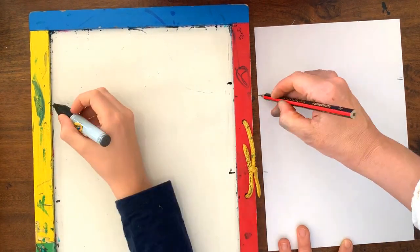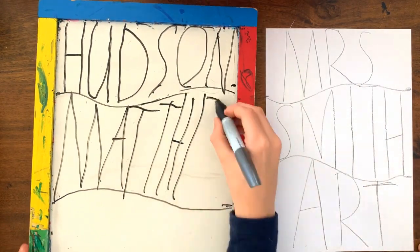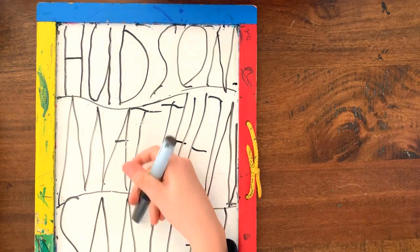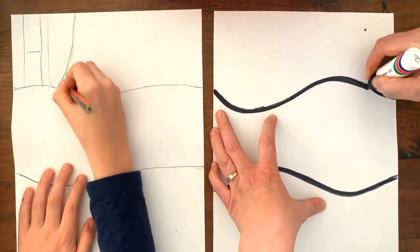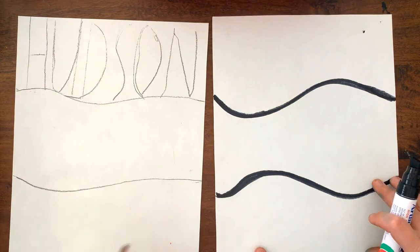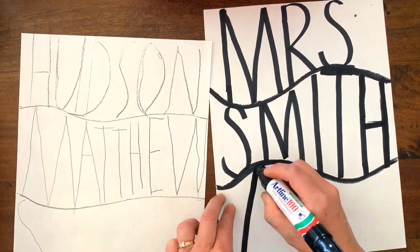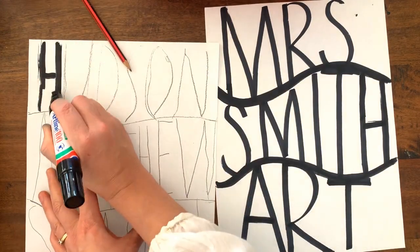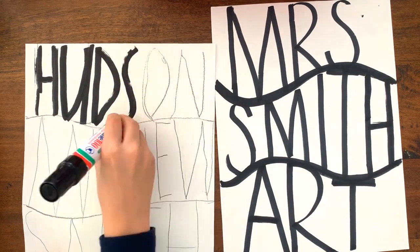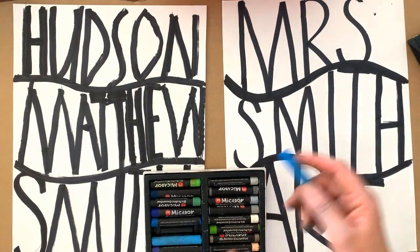I've sped this up — Hudson and I are both doing our little practice goes before we use our good paper. It's always a good idea to practice before starting. Now we're happy with that, so we can get our good paper. I'm going to start with my thick black texta straight away so you can see it clearly; Hudson will start with his lead pencil and go over with his black texta after. When doing your letters, make sure they're touching the wavy lines or the edge of the paper, and those lines need to be beautiful and thick — you might need to go over them a few times. Use the edge of your chisel point to get a nice smooth line.